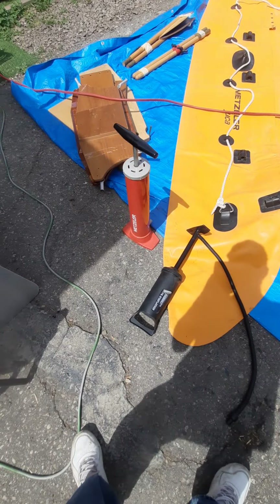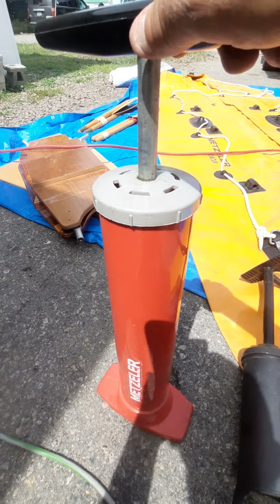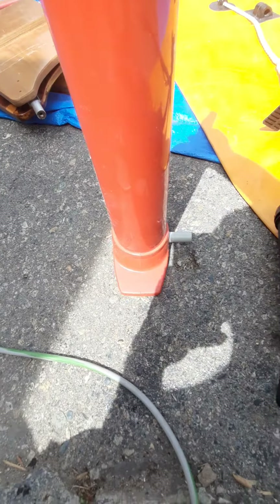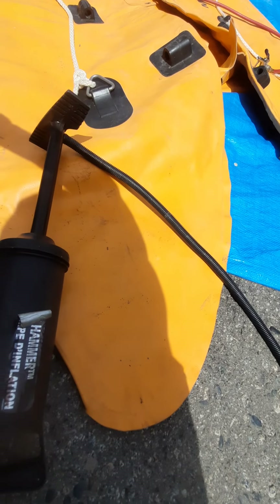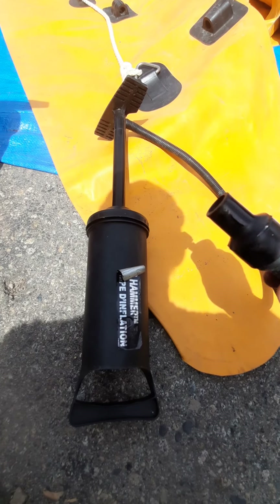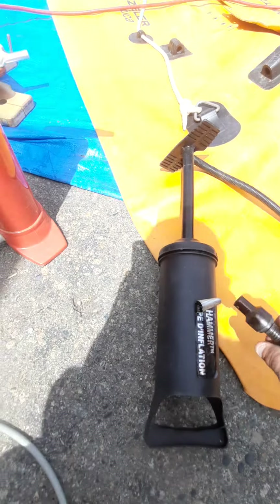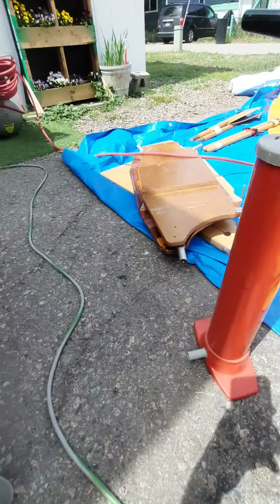The other thing I have here is the original air pump that it came with — it says Metzler right on it. The fitting is there but the tube is missing, and this tube here doesn't actually fit it. But I do have the proper end that will go on to fill this boat. I could use this if I wanted to, but I'm gonna use my compressor instead.